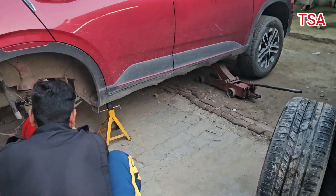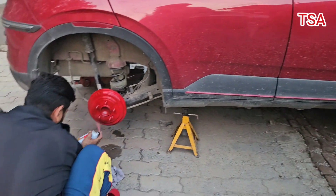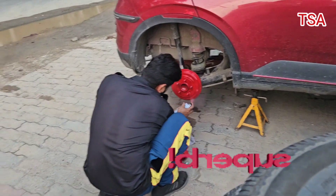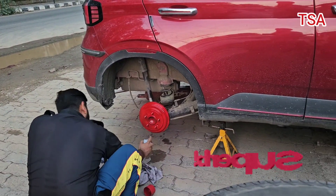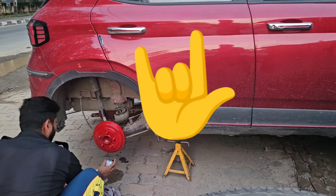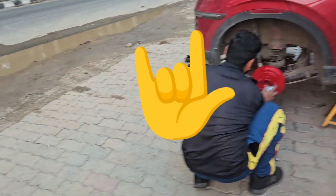Friends, the ride experience is a lot of fun. After you drive it, the experience is next level. I totally recommend that you put it in the car and enjoy it. I love it.